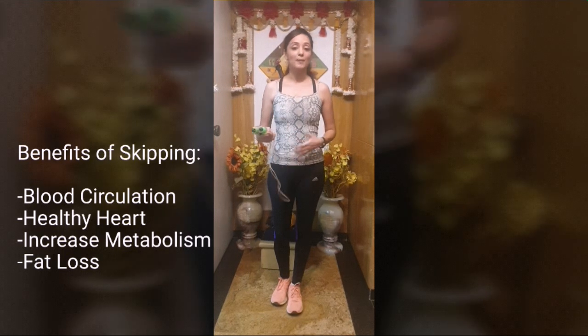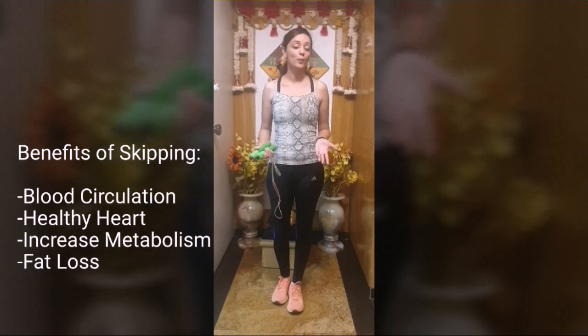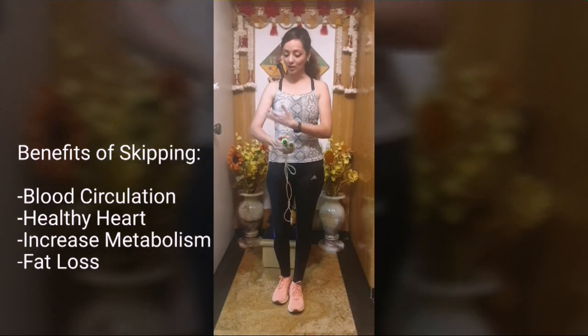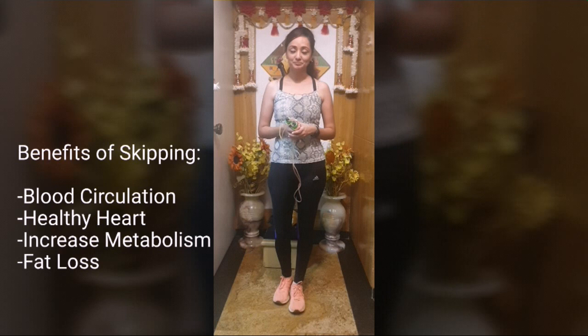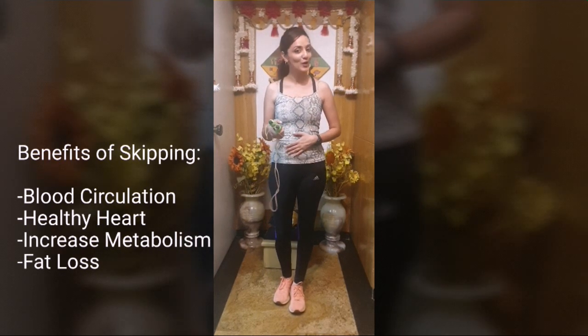During skipping, your abdomen is used to keep your back straight, your legs are used to hop, and your shoulders and arms are used as well. It is very good to increase your metabolism and to get rid of belly fat.